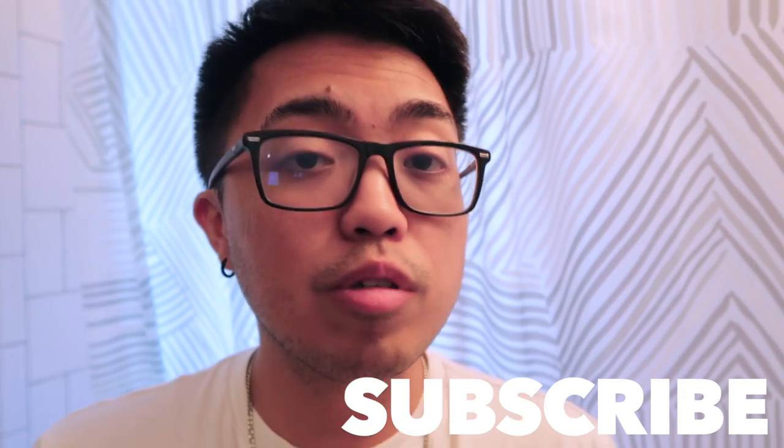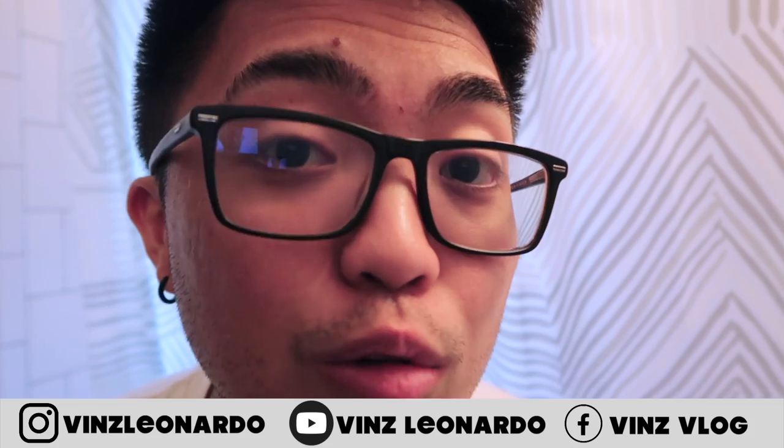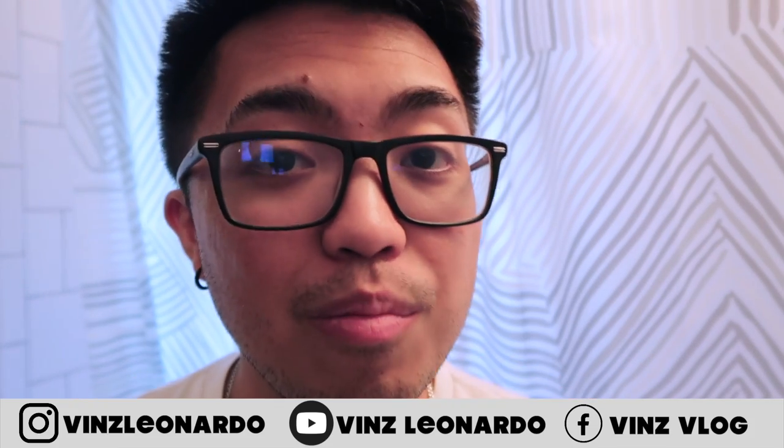Thank you so much for watching. Don't forget to like and share this video and comment down below because I like to hear from you. Subscribe to this channel and follow me on my socials. I will see you on my next video — bye!